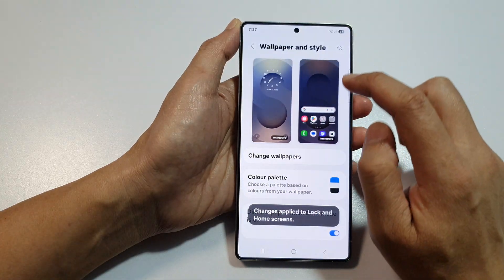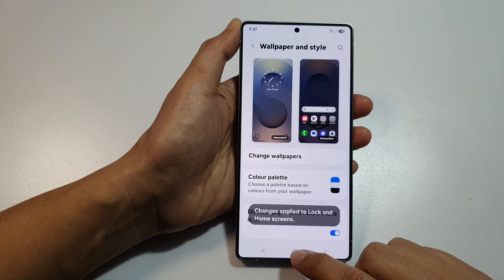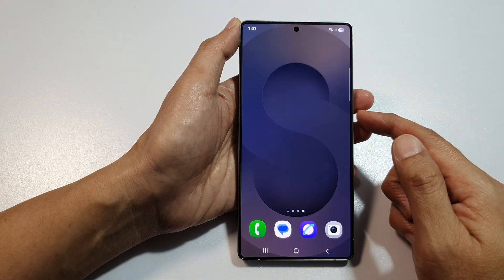Now, tap on the Done button at the top to save the changes. Then tap on the Home button to return back to the home screen.